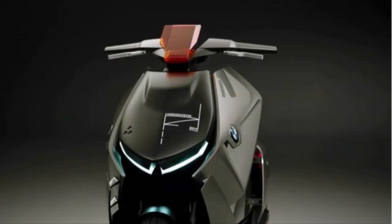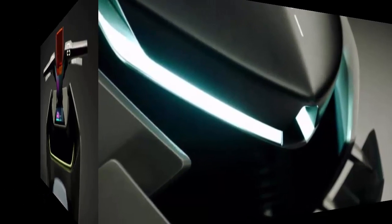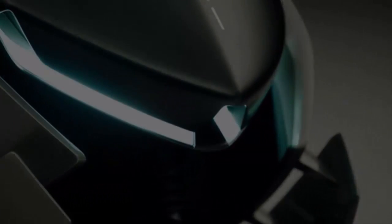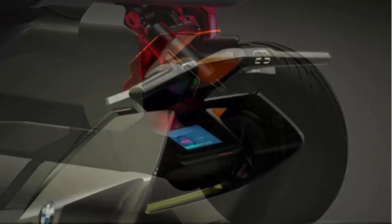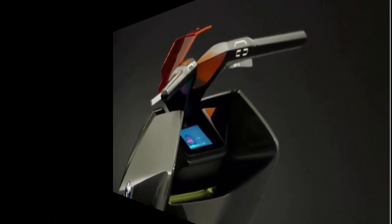BMW Motorrad has been reinventing two-wheeled mobility solutions through the concept series called BMW Motorrad Vision Next 100. After coming up with a motorcycle that looks like the Batpod, BMW has developed something radical for scooter lovers. Christened BMW Motorrad Concept Link, the scooter aims to incorporate digital connectivity to enhance urban mobility on two wheels.